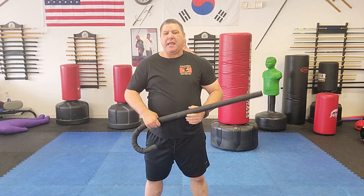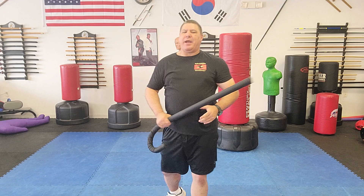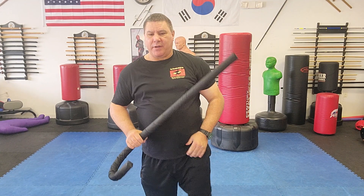Hello, Gary Hernandez here and welcome to Cane Self-Defense with Master Gary Hernandez. In this series, the Savage Cane, we're going to look at a quick way to give your attacker a nice uppercut with your cane.